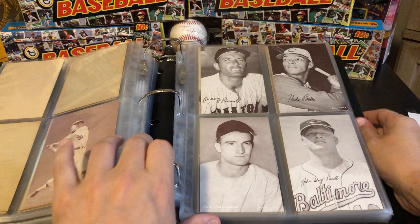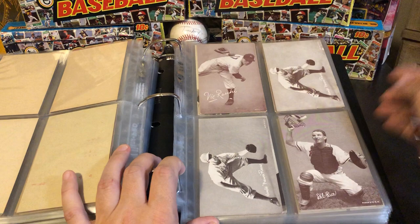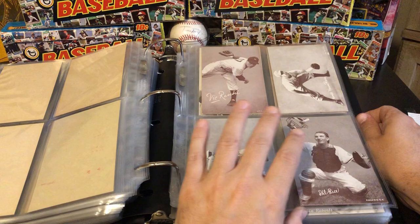Pee Wee Reese — this one is almost identical, the only difference is this one you can see a little tiny bit of a baseball, and this one you can't. Robin Roberts — again, just a little bit of a typeset difference there. Bobby Richardson — that's another really, really hard card to find, and that was a 1966 card, along with the Boog Powell we have.